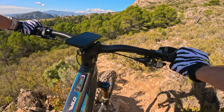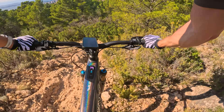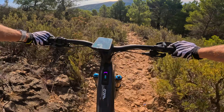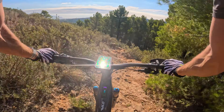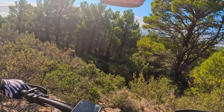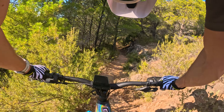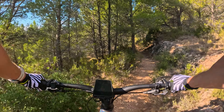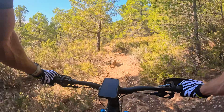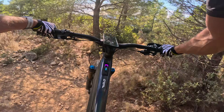Into the bottom section now - this one's tight, I'm actually going to put my foot down. I ain't going to make that. I'm getting tired as well - I'm not as fit as I was when I was racing this summer. Oh, look at this - flow trail! Up through the gears. Lovely jubbly.